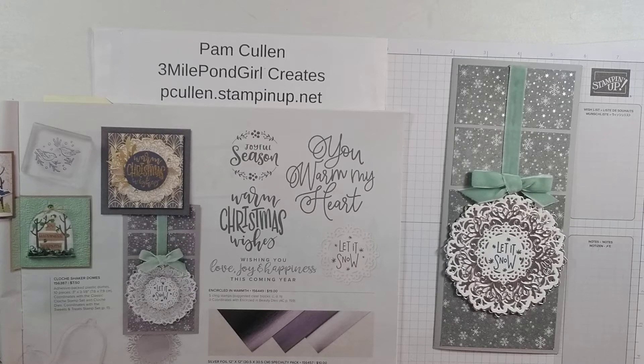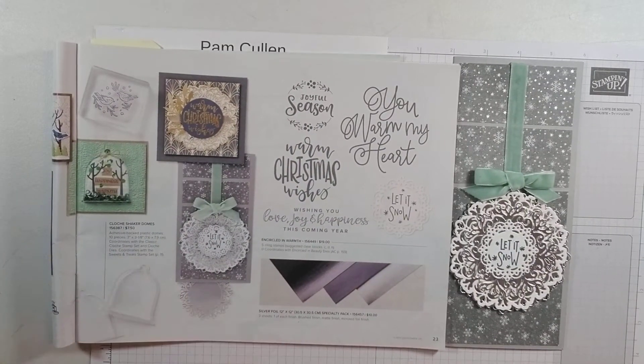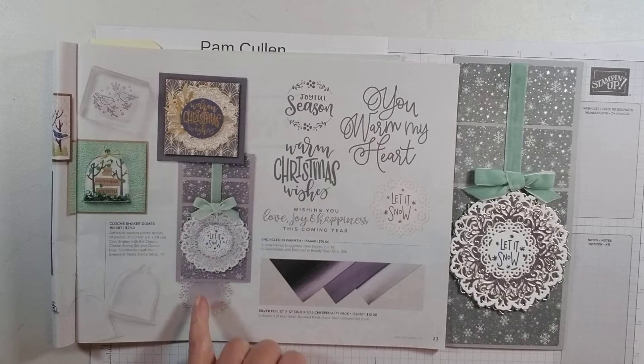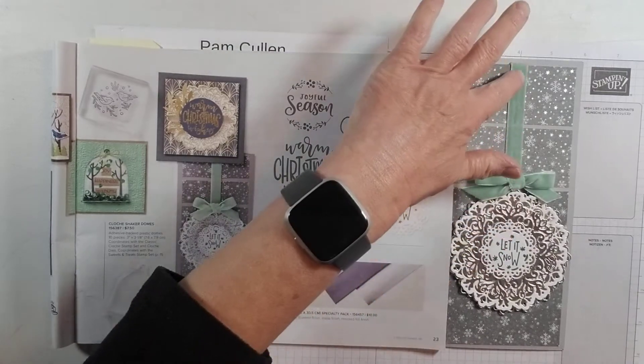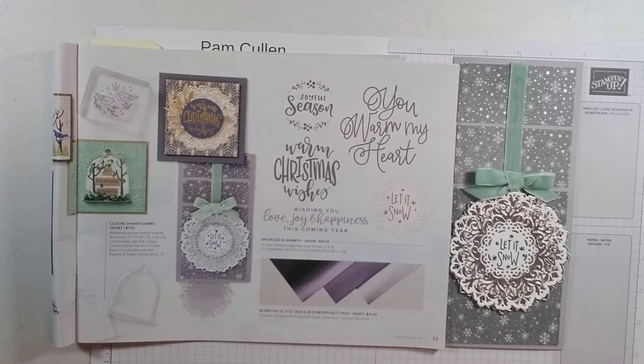Hi, I'm Pam Cullen from 3 Mile Pawn Girl Creates, and today we're going to be making this card. I got the inspiration for this card out of the July to December mini catalog — this card right here — and I thought it was so beautiful with all the silver and white and that beautiful designer series paper. This velvet ribbon in the mint macaron just gave it such a nice pop of color and a pretty card.